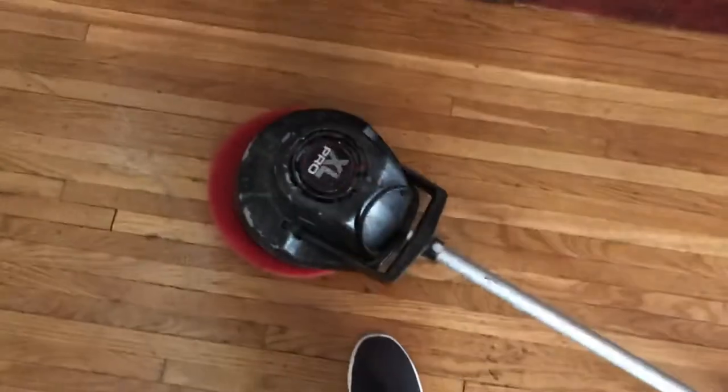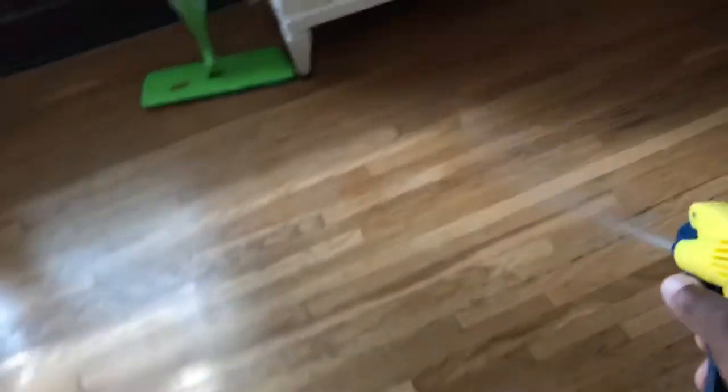Using it on carpet, it can be a bit aggressive on certain types of carpets. But I've had this for about two years and I really like it — it's really handy and really lightweight, which is good.